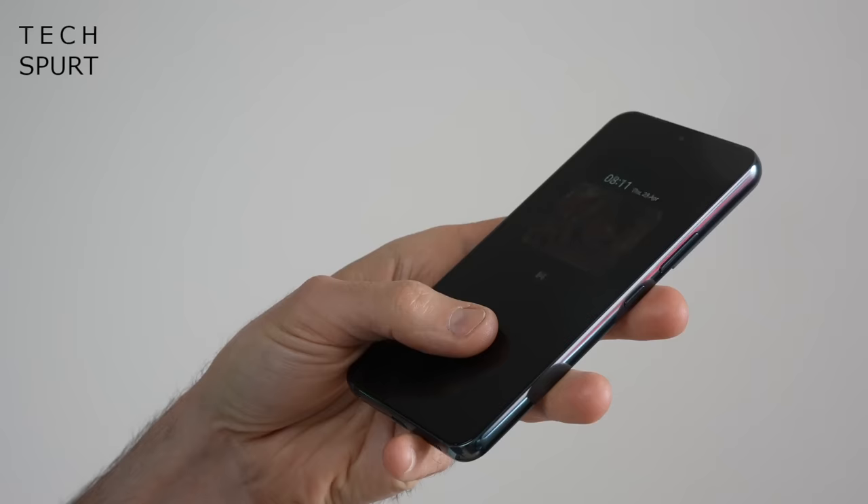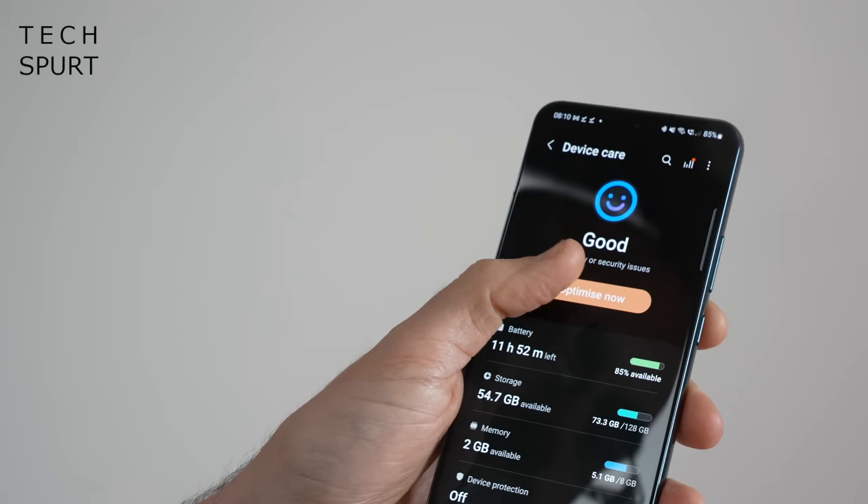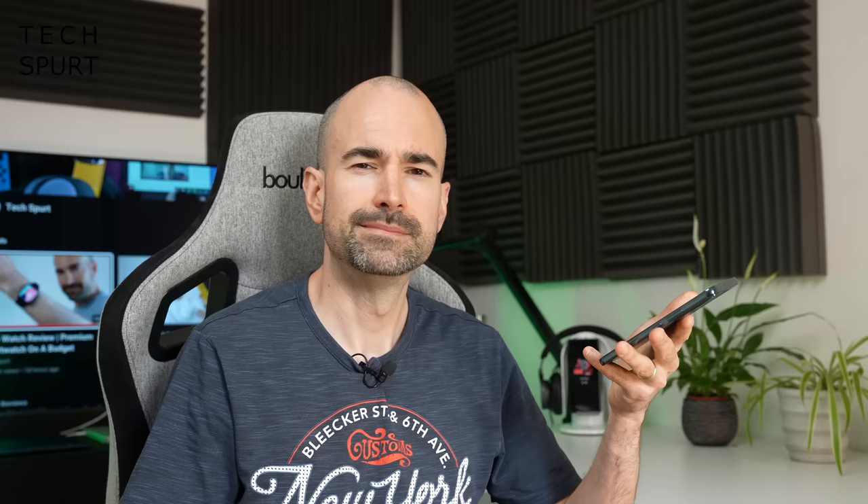That ultrasonic fingerprint sensor is a winner as usual — not bothered at all if your thumb is sopping wet. Although the face unlock is a bit all over the place on the S22; sometimes this phone acts like it has no idea who I am. Kudos to Samsung though for offering four OS updates over time with the Galaxy S22, so that's supported all the way up to Android 16, with even longer on security updates. If you'd like to know more about the various OneUI features here on the S22, definitely check out my video all about OneUI 4.